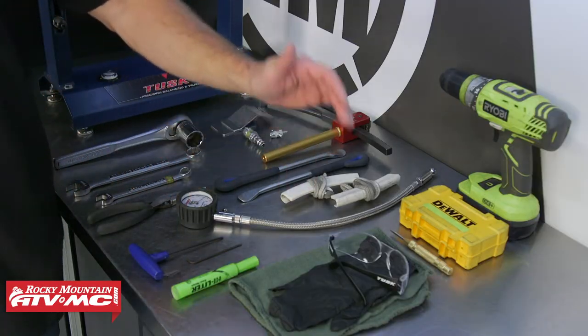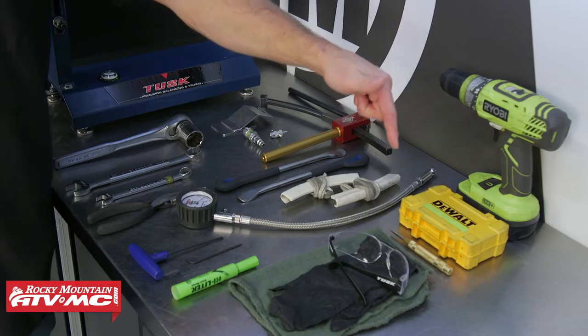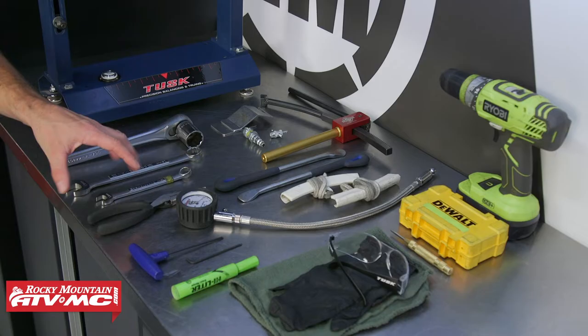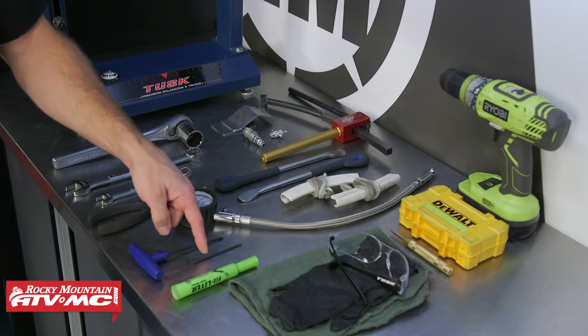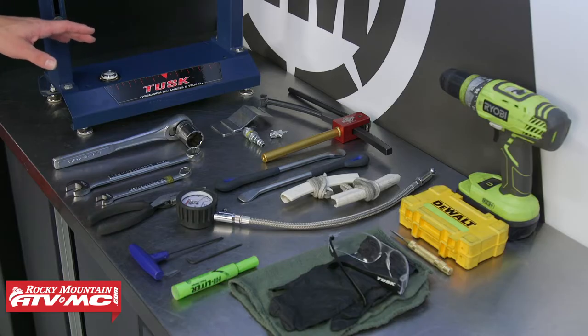To do this job, we have some safety glasses, rubber gloves, rags, a drill and drill bits, an auto-centering punch, tire changing tools, and some common hand tools — a 3mm Allen and a 3/32-inch Allen key for the wheel weights. Then we have the Tusk balancing and truing stand.